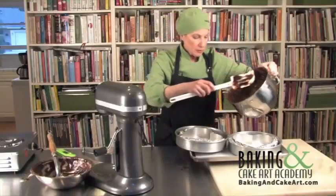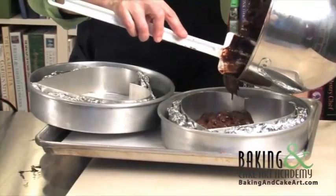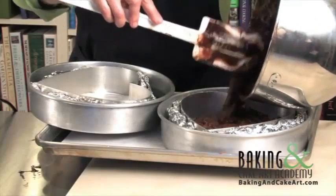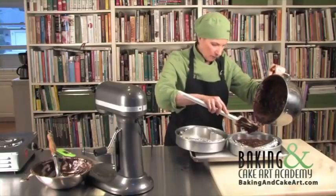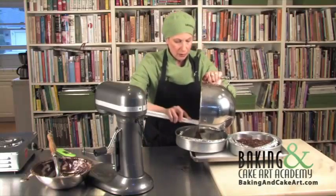It's okay if one is a little bit on the crisp side. We need to turn on the scale and zero it out. We want approximately one pound, nine ounces of foam mixture in each one.